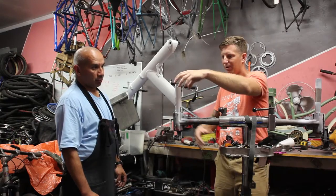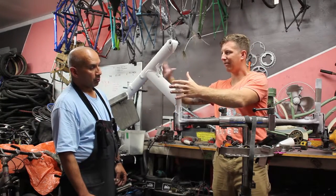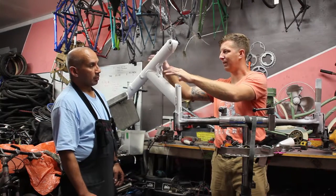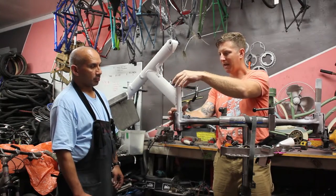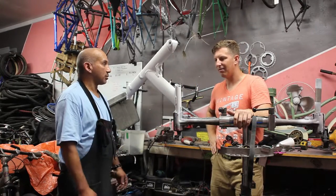Working with these smaller pieces, instead of masking the whole frame and painting the orange first — which might seem easier — we're going to paint blue first and then mask into smaller portions. It's easier to mask and less work involved overall.